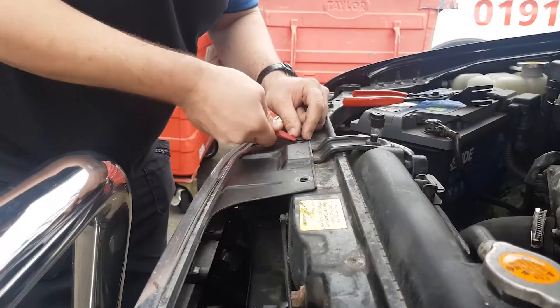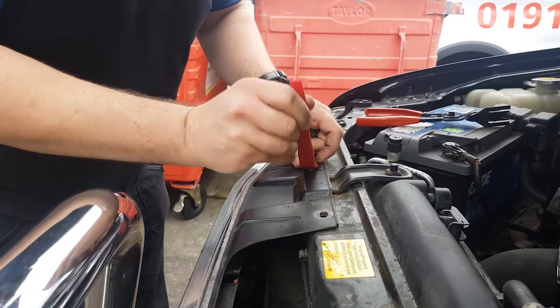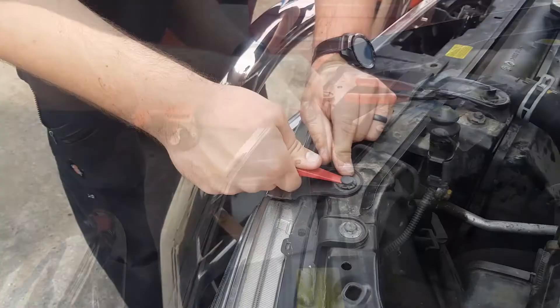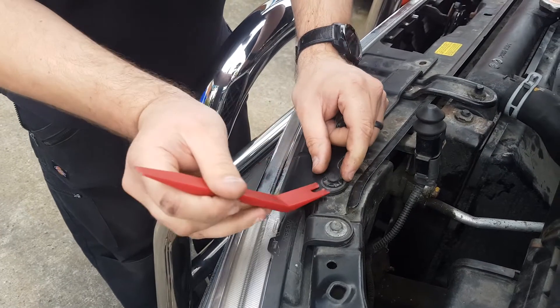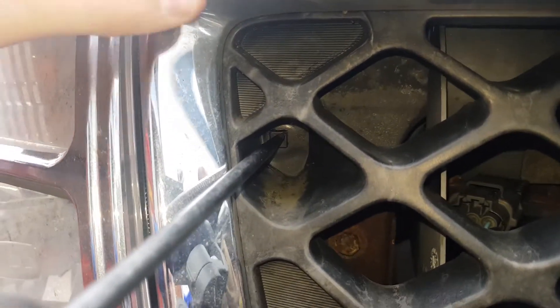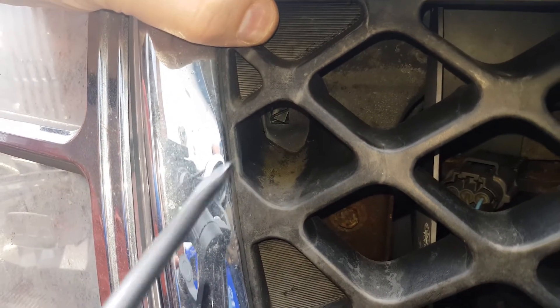To remove the grille, remove the six plastic press studs at the top of the grille. A trim removal tool is helpful for this. There are four clips at the side of the grille which must be released using a flat head screwdriver.